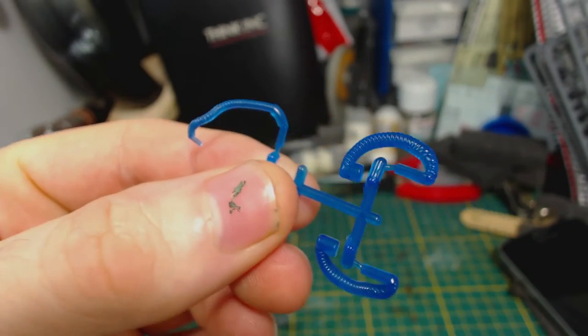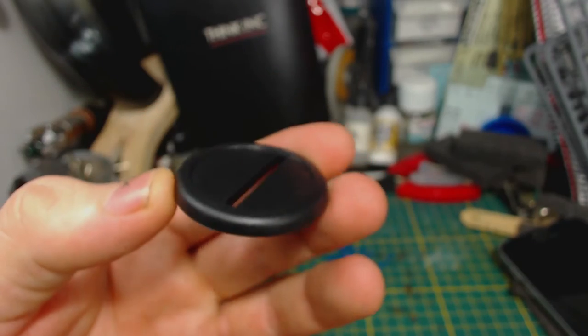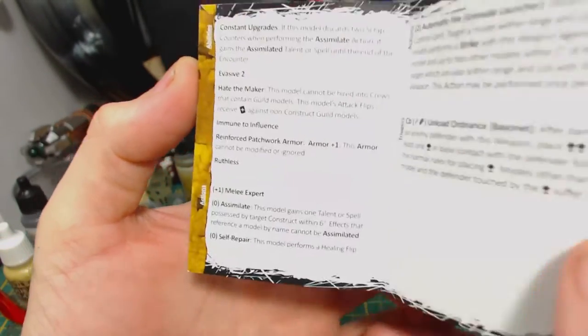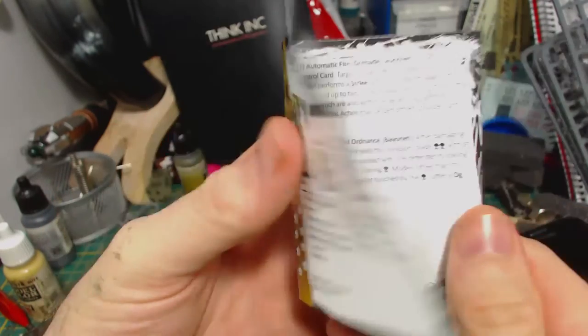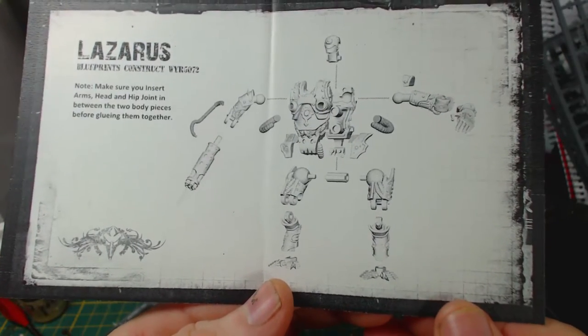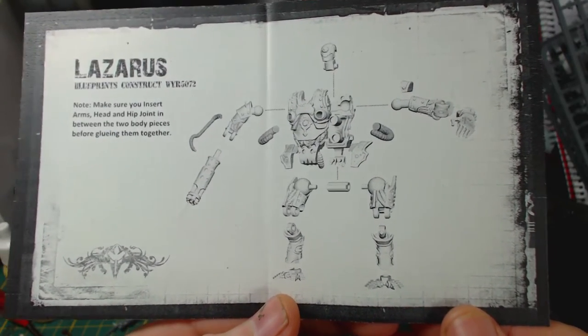Also included is this flexible blue hosing stuff, a plain old 40mm lipped base, and this stat card with some rules and stats on the model. I'm not sure if this is current for Malifaux or if there have been changes. And finally there is this very helpful exploded diagram to help guide us in the assembly of this model.